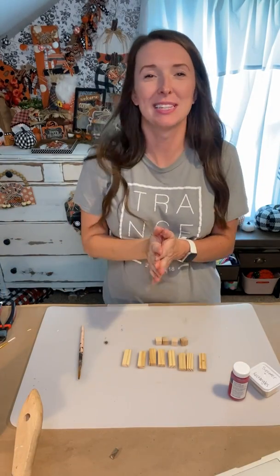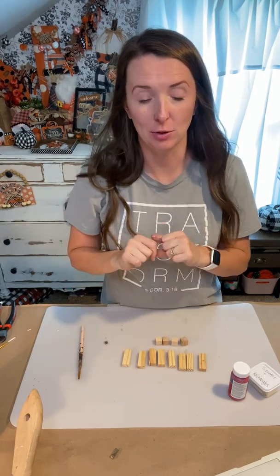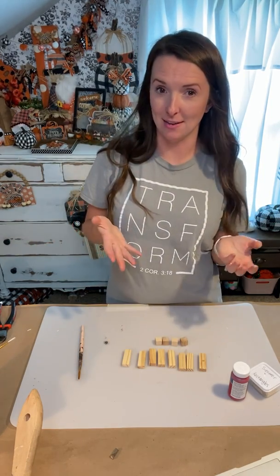Hey you guys, it's Kayla with The Celebration Company and today I want to make a super simple but really cute little Christmas gift. A few days ago we made some little pumpkins out of Jenga blocks and it kind of inspired me to make some presents out of Jenga blocks. So that's what we're going to do today.